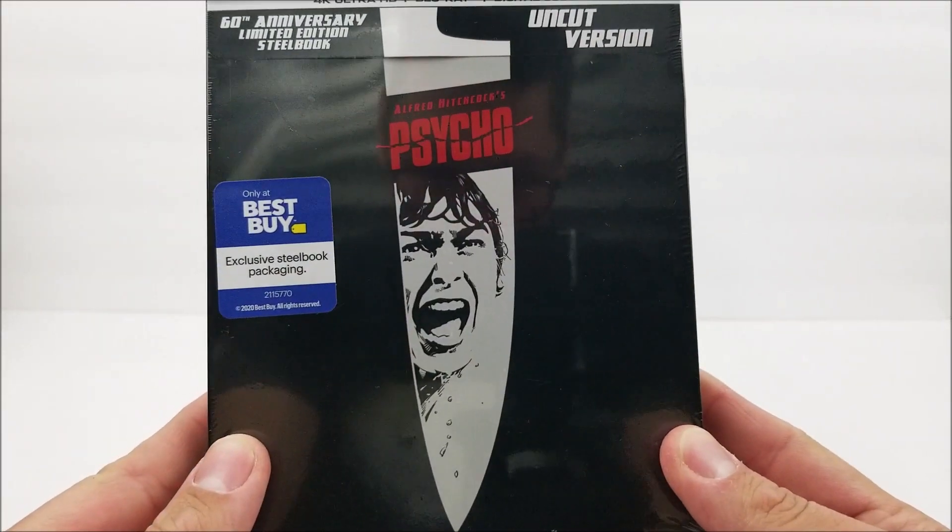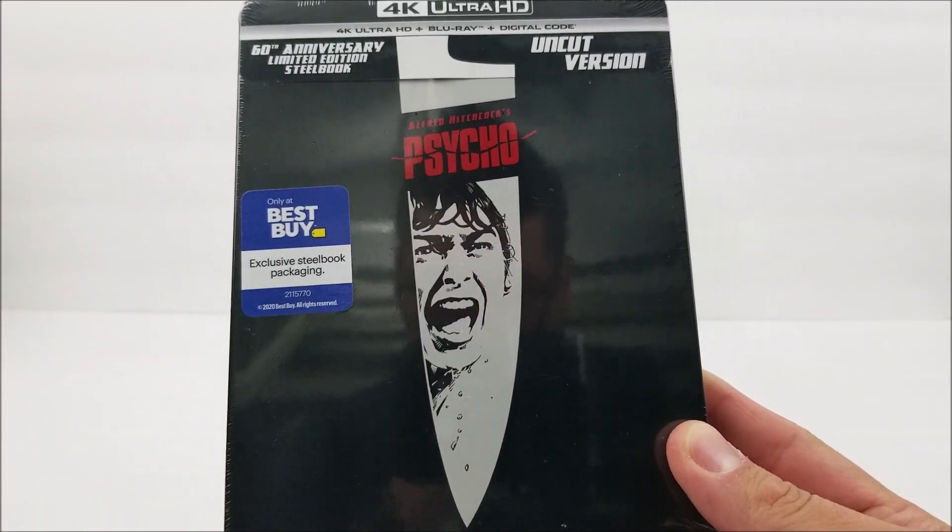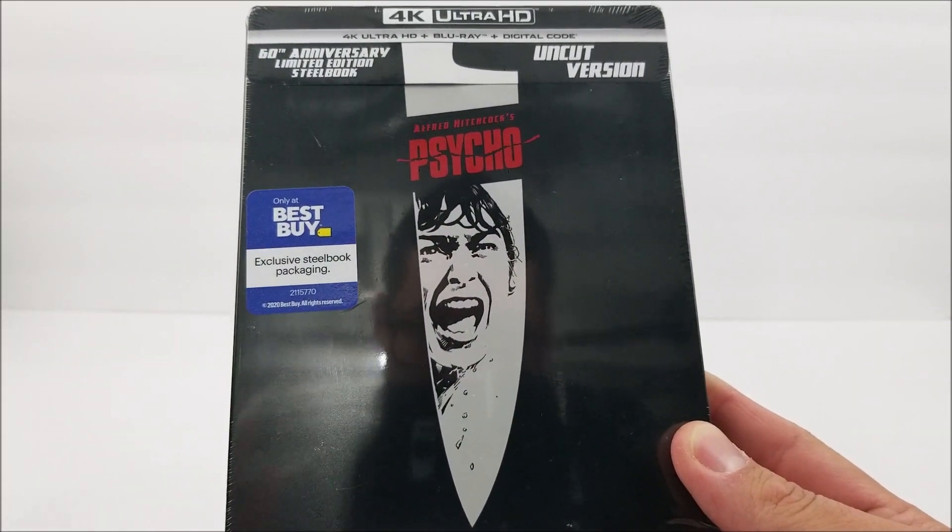Let's take a look at the front. There is a little sticker on there, just like all the other Best Buy releases. It says 'Only at Best Buy — exclusive Steelbook packaging.'